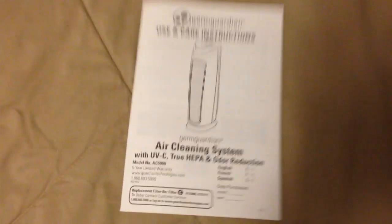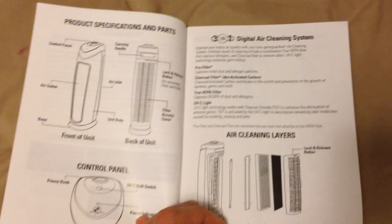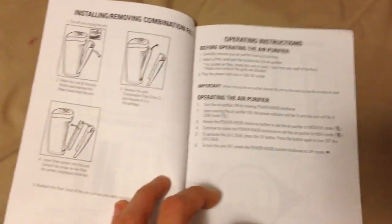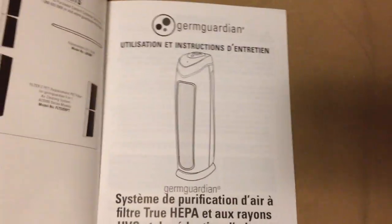Here we are after removing the box — this is everything that came in it, including our use and care instructions. Let me zoom in a bit better for you. This is just showing you what's in here so you have an idea of what you're getting before you buy it. That's our use and care instruction guide — pretty short, simple, and to the point.